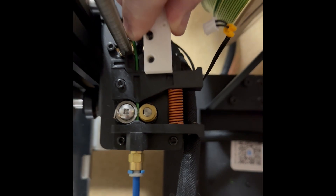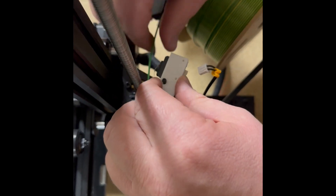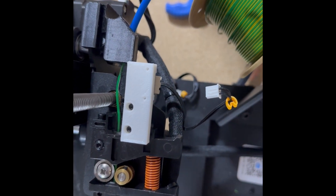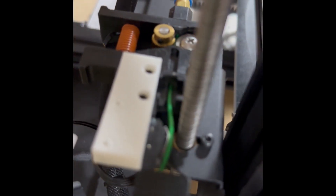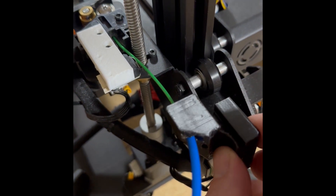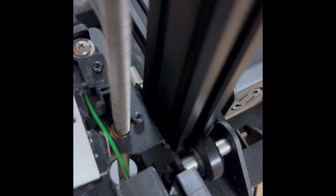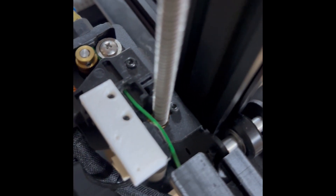Here we are, all installed. Now when you change filament, just pull off your guide to be able to feed your new filament in. Once you've got it in there, it will help hold it in place. And there you go.